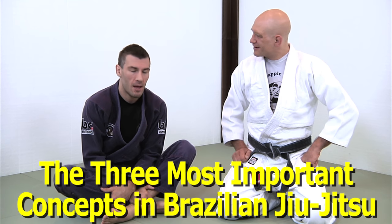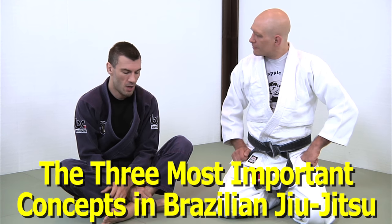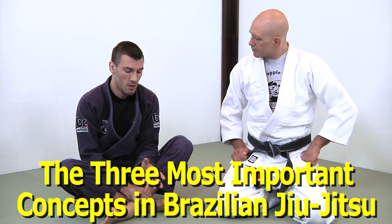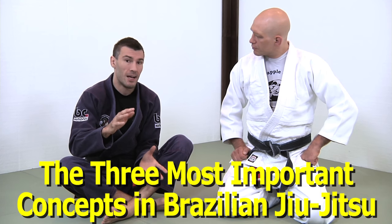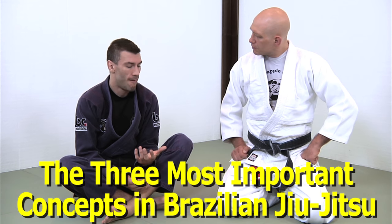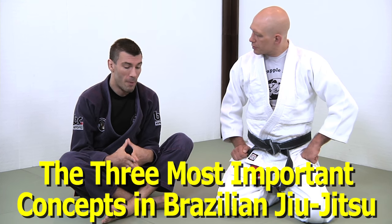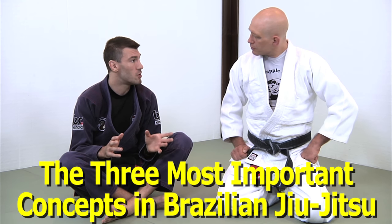We're going to start with the granddaddy of Brazilian Jiu-Jitsu concepts — the core of Island Top Team Jiu-Jitsu — and that's base, posture, and structure. These three terms we use to denote what we overall call alignment. Base, posture, and structure are terms that pretty much every Brazilian Jiu-Jitsu practitioner has heard at some point, although many unfortunately don't have a good working definition of these terms.